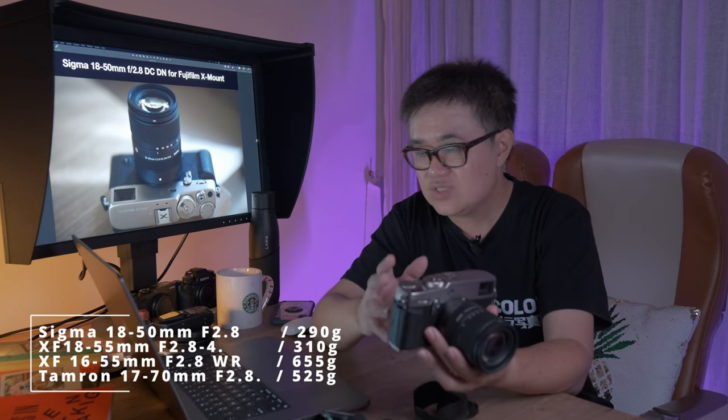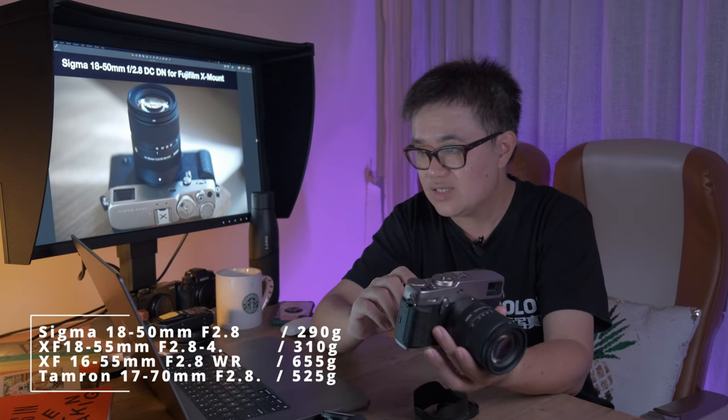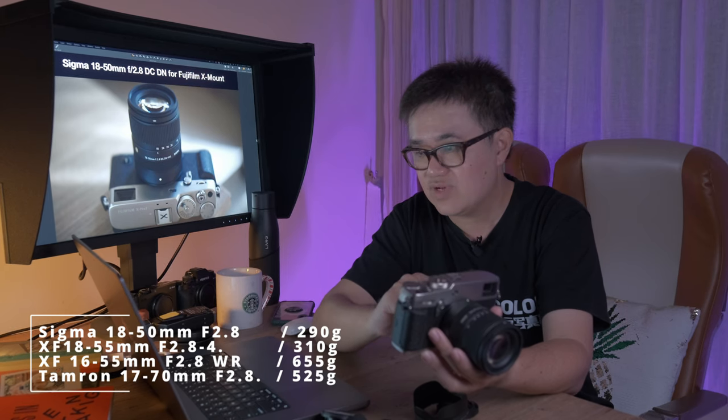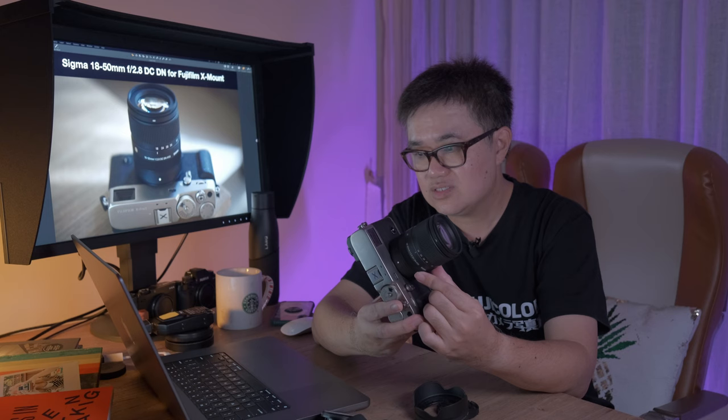Tamron has an interesting lens which I reviewed quite some time back — the 17-70mm, an interesting focal length. That has a filter thread of 67mm and it weighs 525 grams. So this lens is very unique.